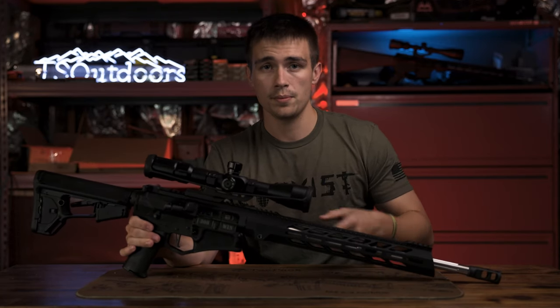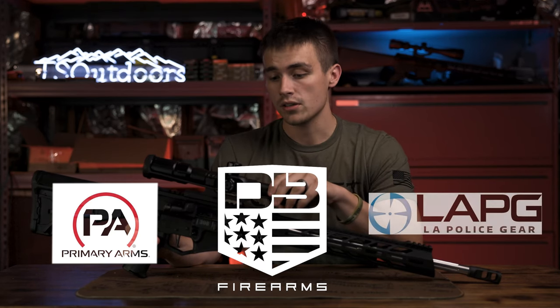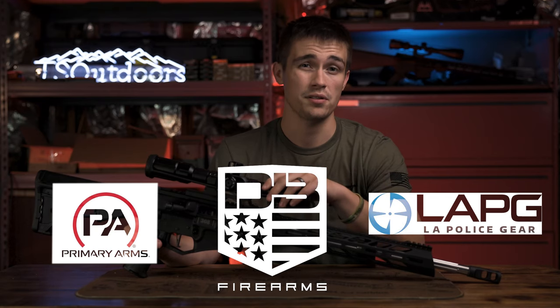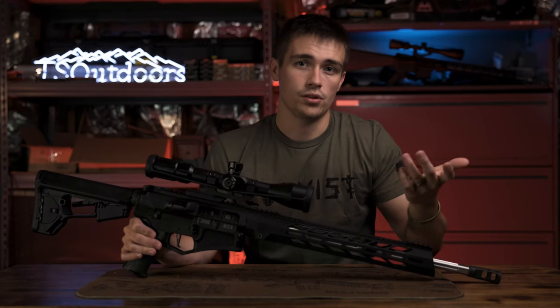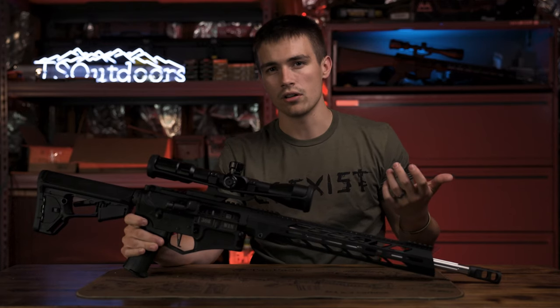I'd like to say thank you to Diamondback and Primary Arms — both support the channel and I really appreciate it. Also a shoutout to LA Police Gear. They have a ton of awesome stuff: plate carriers, apparel, to-go bags, bug-out bags. Link is in my bio. I've got a pair of their pants I take to the range all the time and they're pretty comfortable.